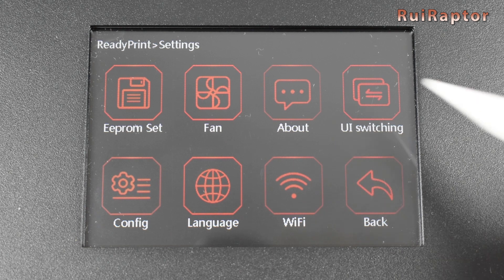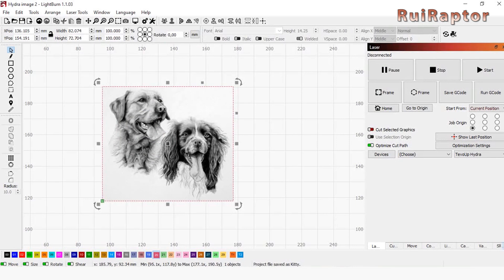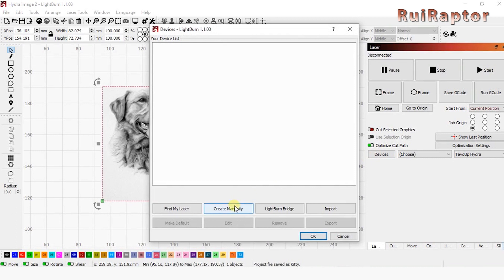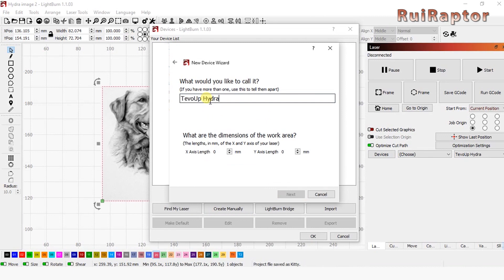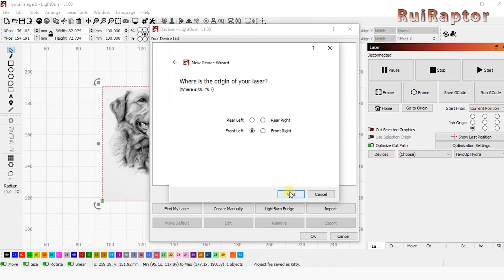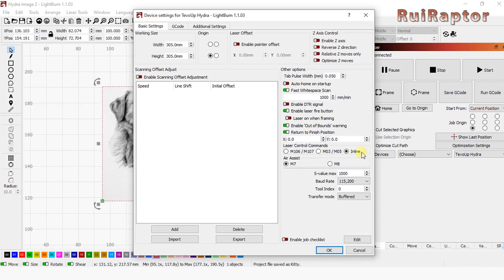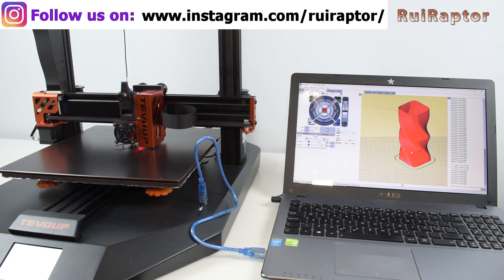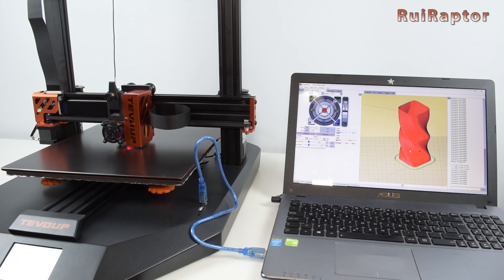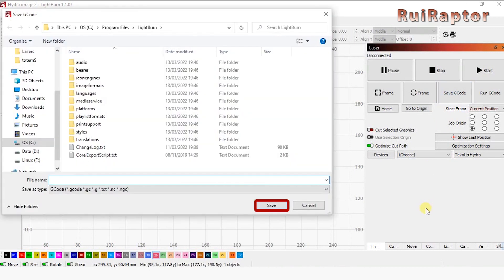In the menu there is an option to switch between printing and engraving. To test the laser mode, we used Lightburn software. When setting up Lightburn for the Hydra, you need to select Marlin and not GRBL when creating the machine, and then in machine settings you need to select Inline mode. Although you can connect your computer to the printer and run a print by USB cable, the same is not possible in engraving mode. To run the engraver, we need to generate the G-code file and run it through the memory card or flash drive.